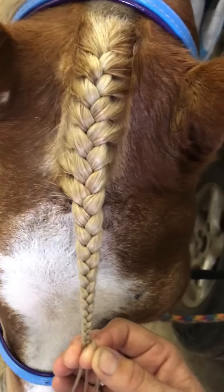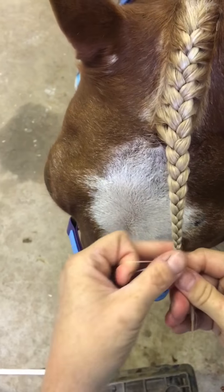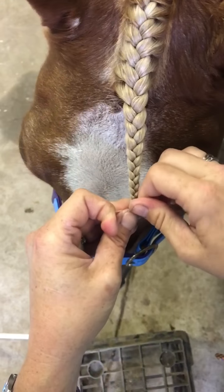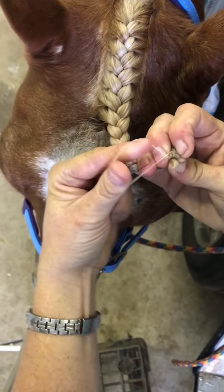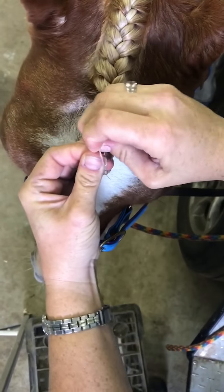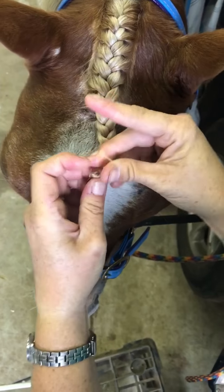Now I put the elastic on the end — I've got a bit of an end left. I put the elastic around a few times, then to finish it I do a bit of a twist and fold the hair backwards and forwards, then wrap the elastic around it. I'm being as careful as I can not to pull the forelock up away from the forehead, because if I pull it up I'm going to loosen these hairs and won't get such a neat finish.